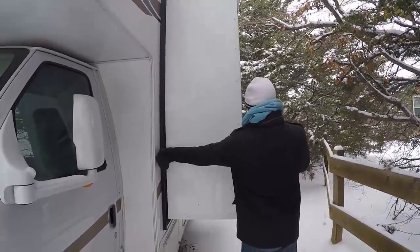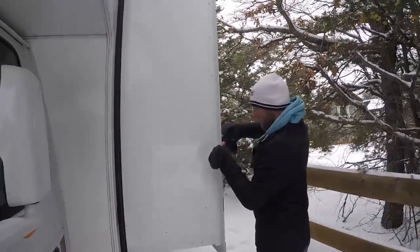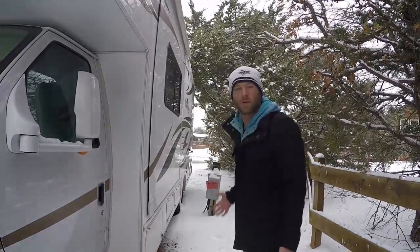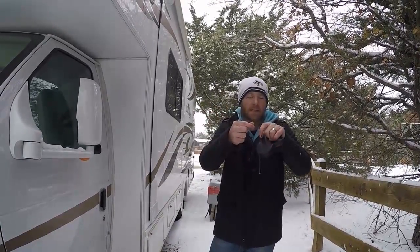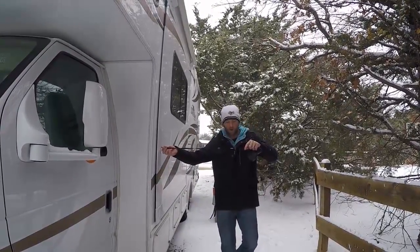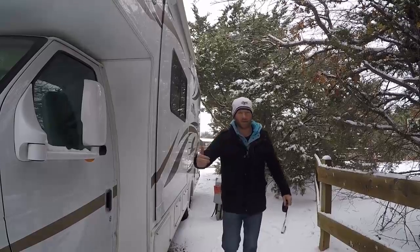You measure the area the pop-out will extend into, put your finger on that point on the leash, and place a piece of tape right there. We're at our current spot and we know there's nothing in the way of our pop-out, but I wanted to show you as an example. The tape mark is right here — it's clear, so you might not be able to see it — but when you extend the leash out, you can see there's nothing we would hit. We are good to go to let the pop-out out and expand our living space.